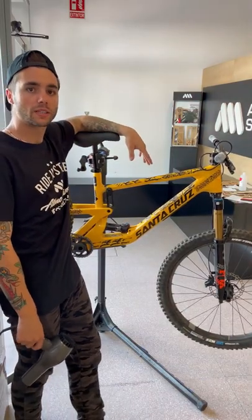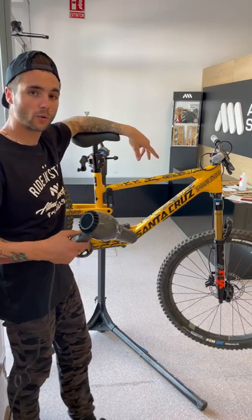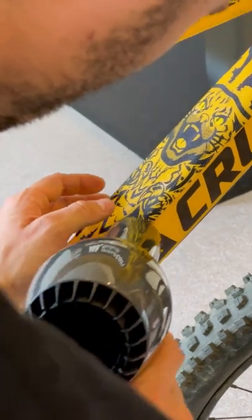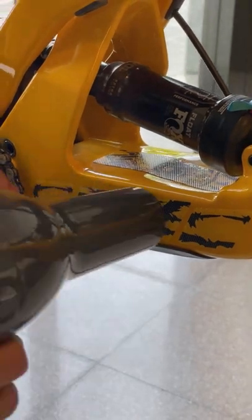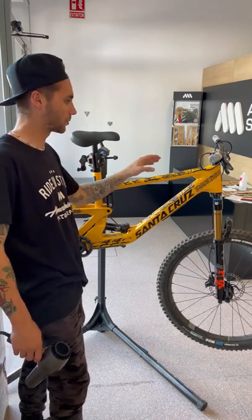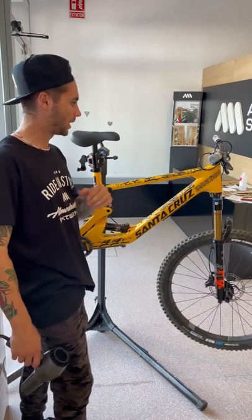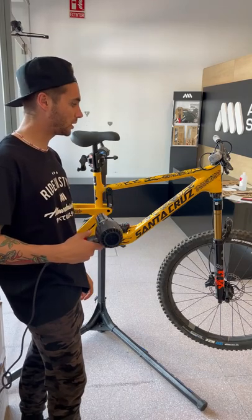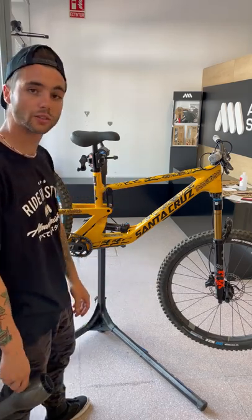Once everything is applied and the whole protection is set, the last thing I always do is apply a bit of heat everywhere the protectors have been placed. Normally when there are curves — for example here on the upper frame where there's a little curve — it's always good to apply some heat so it stays down and doesn't lift up. This is the last step, and it's something I really recommend doing. After that, you're ready to ride.